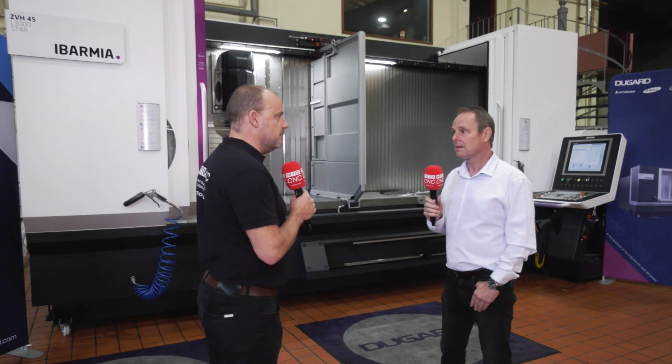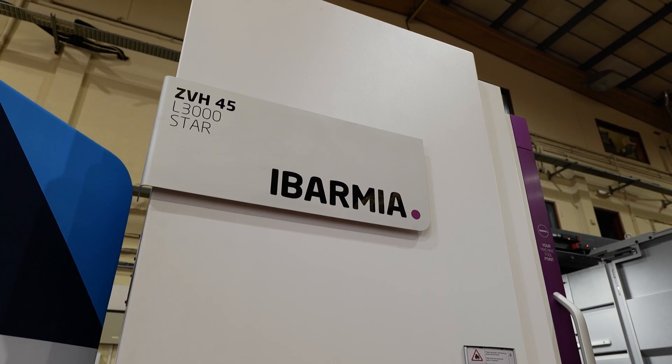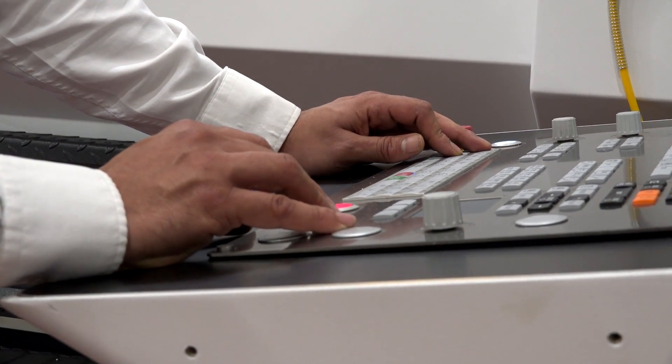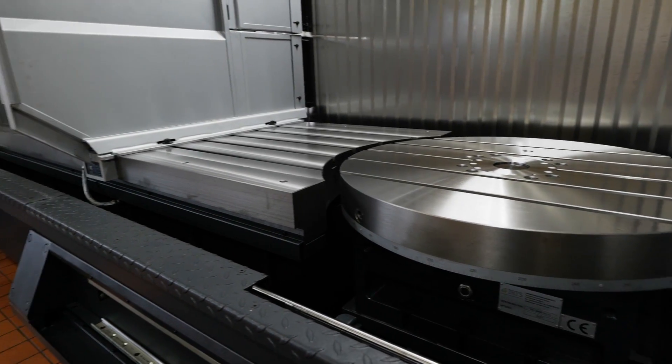Tell us about Ibarmia, because you've been doing this now for what, 18 months, two years since you've had the agency, and even through troubled times you've done well with it. We started just before the COVID lockdown, which couldn't have been worse timing really, but luckily we've had a lot of inquiries. Customers that have seen the machines — they're fairly new to the UK because they've not really been pushed that hard in the past. I've been very pleased with the value for money and the performance of the machines.